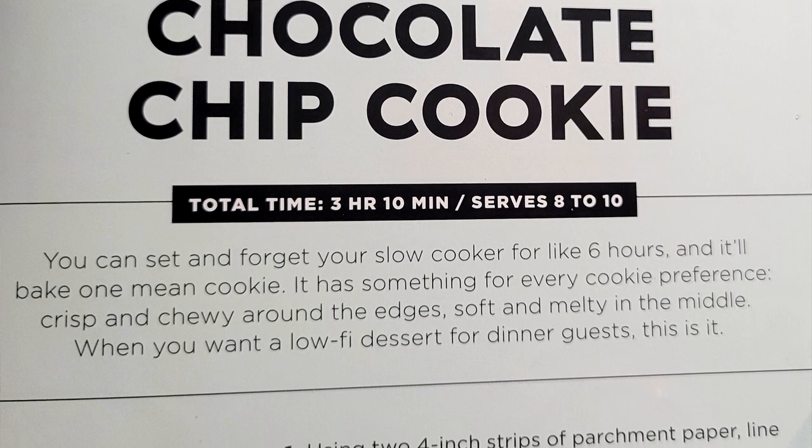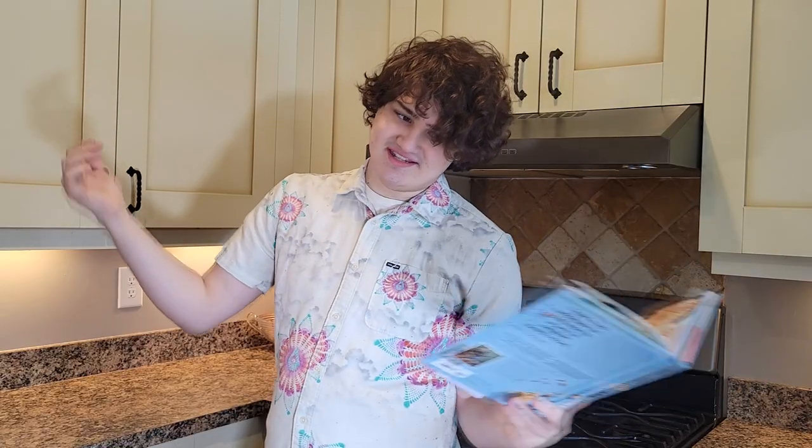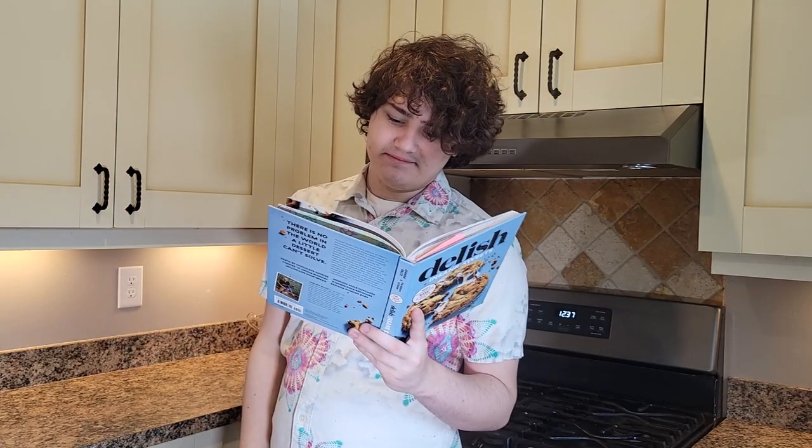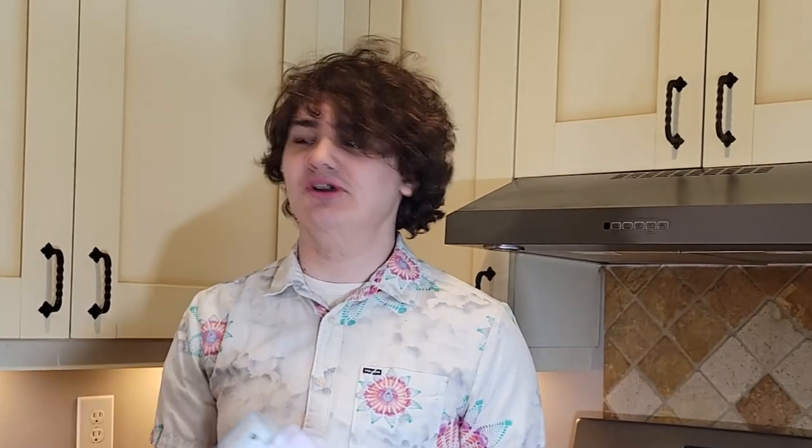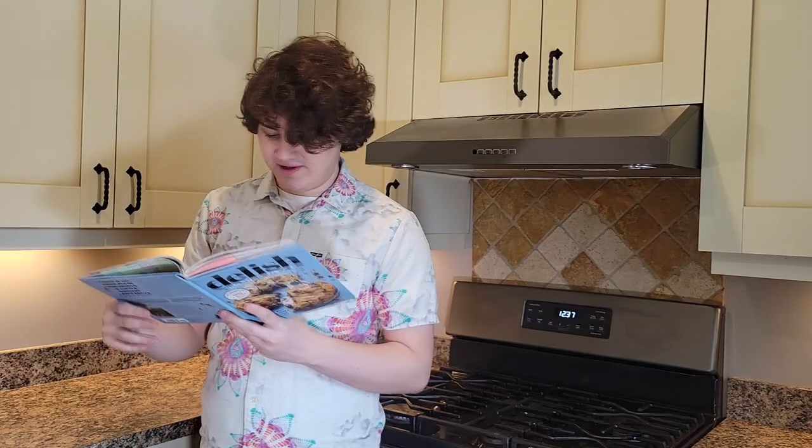When you want a lo-fi dessert for dinner guests, this is it. I'm going to start filming now, then sit and wait for 6 hours and come back and eat a cookie. So this is going to be a good video, I just know it.